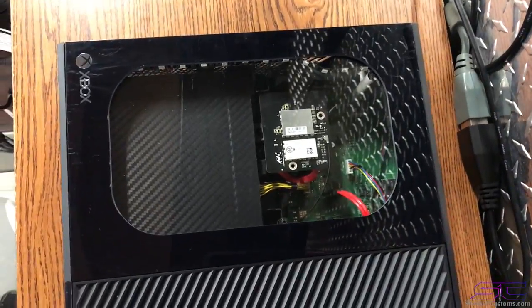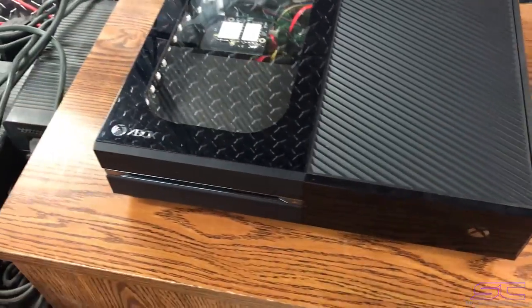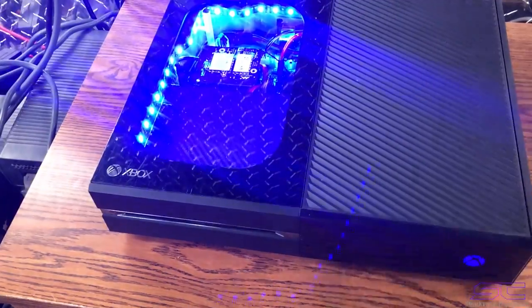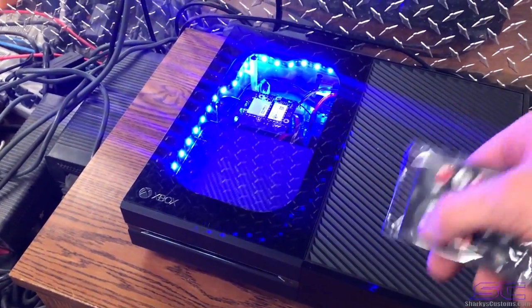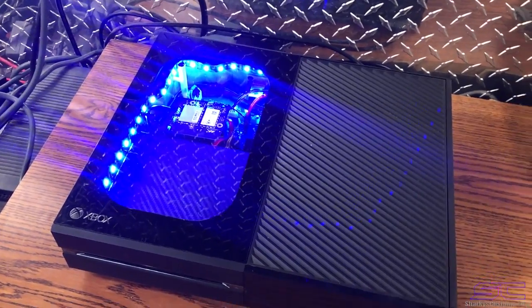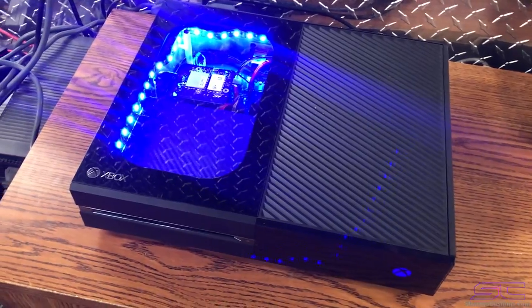This is just a normal square cutout with rounded corners, that's all that is, and it has remote LEDs inside of it. Go ahead and turn it on — we got a remote. You guys can purchase a send-in on my website; I'll post a link in the description so you can just go and purchase and send in your console.